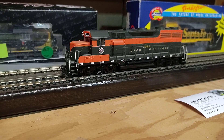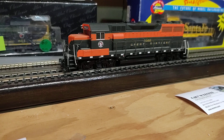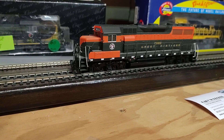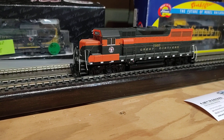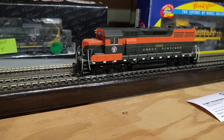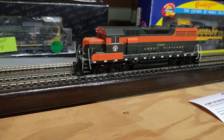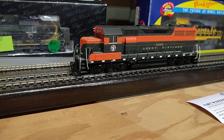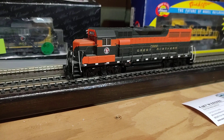Sounds pretty good. Got a bell. Number 3 doesn't do anything. Hey, it's even got clackety-clack.